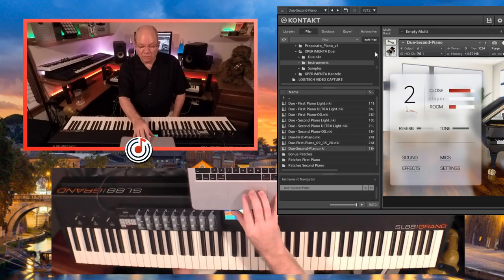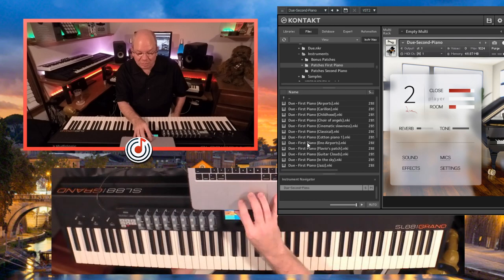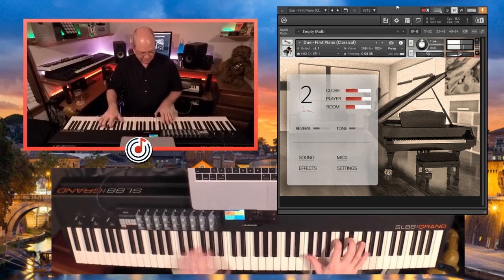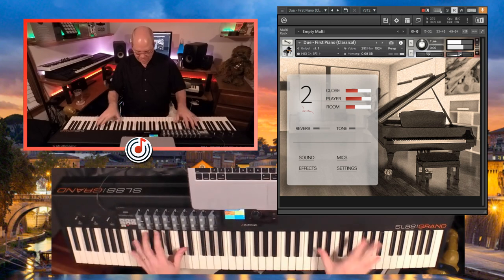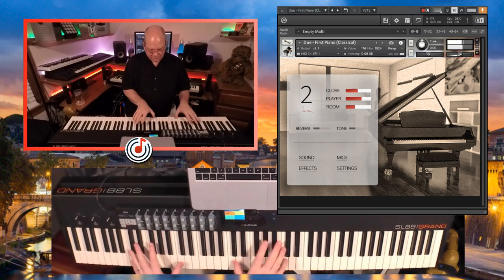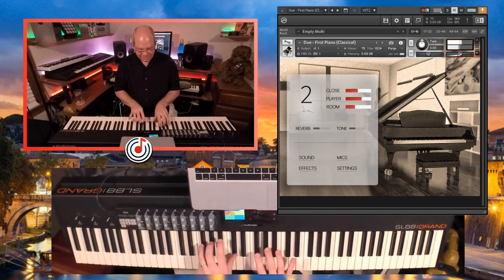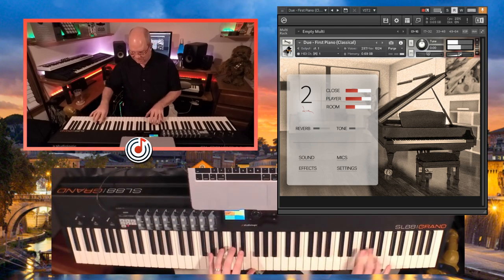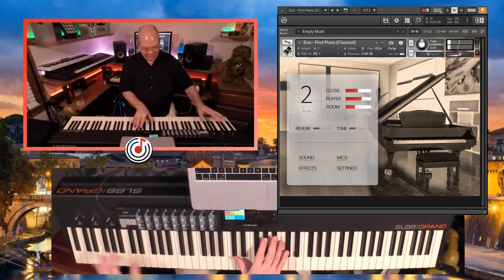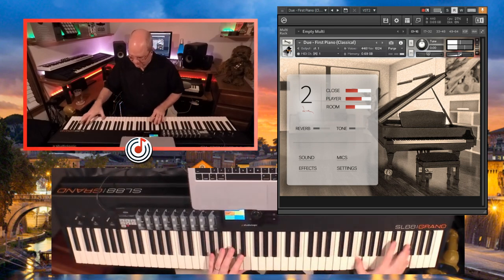Flavio has also included some bonus patches and there are some really cool, interesting patches here. Let's pull up the classical and just drag that over — so this is back to the first piano. That's kind of fun. You hear just a full range of tone all the way from the bottom all the way to the top.